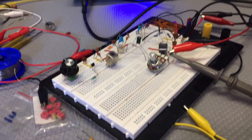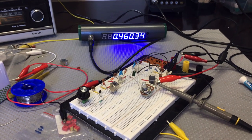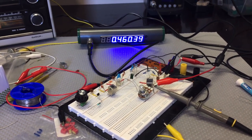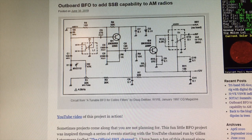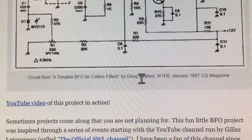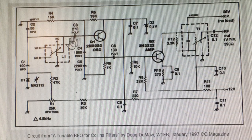I found a fellow YouTuber who's got a blog site, and he found a circuit from way back. This gentleman has a YouTube channel with a link to his video demonstrating the use of this. The circuit he got from a publication where a gentleman called Doug Demore — a ham operator, I believe he's passed away — published in 1997 in CQ magazine. It's called a Tunable BFO for Collins Filters. It's basically just a BFO oscillator circuit.